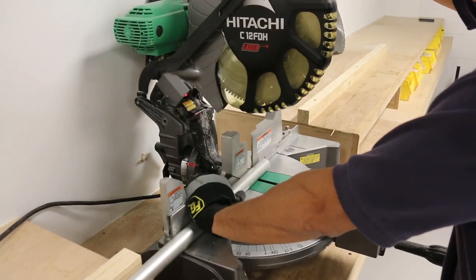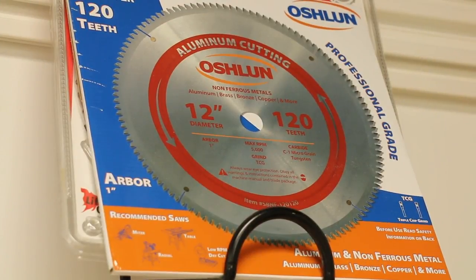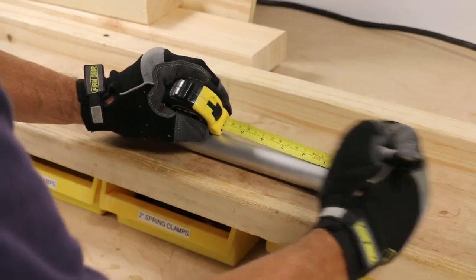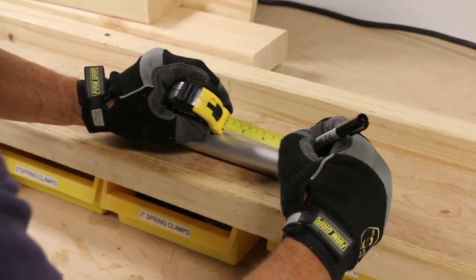You will need a miter saw fitted with a cutting blade designed to cut aluminum. This blade will ensure a smooth and burr-free cut. You can find such blades at hardware stores like Home Depot. When cutting the horizontal tubes, make sure to wear the appropriate gloves and safety goggles.